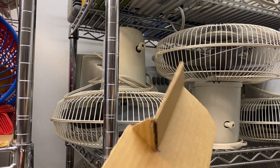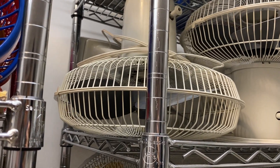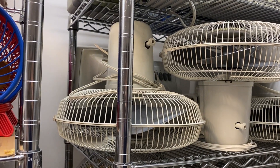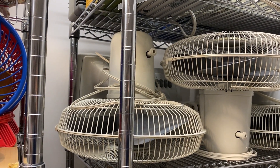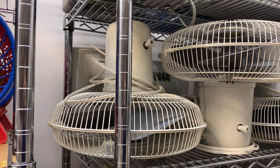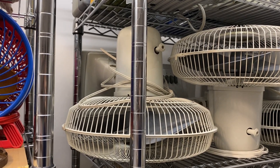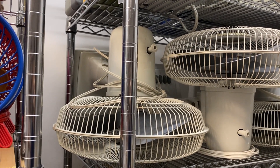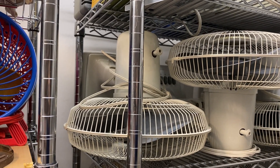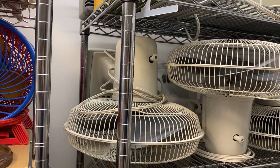That concludes this video of making this weird cardboard blade set. As you can see, the fan is now back with the original blades. Because this turned out to be a pretty successful project, what I might do in the future is try out different blade counts, different blade shapes and sizes on different fans to see how it turns out — it'll be kind of an interesting series, so stay tuned for that. Thanks for watching, and I'll see you guys in the next one. Peace.